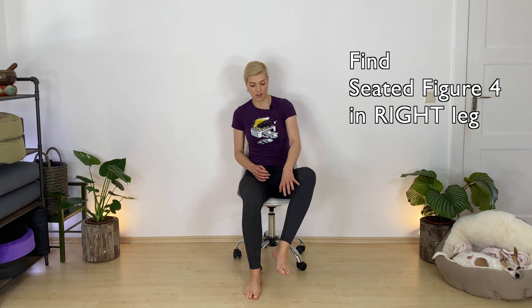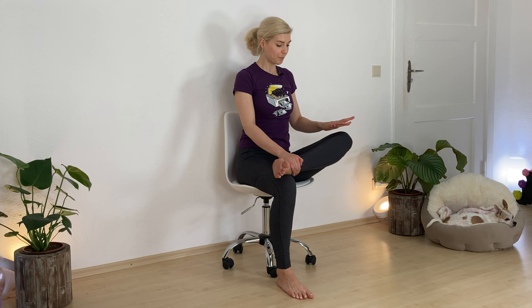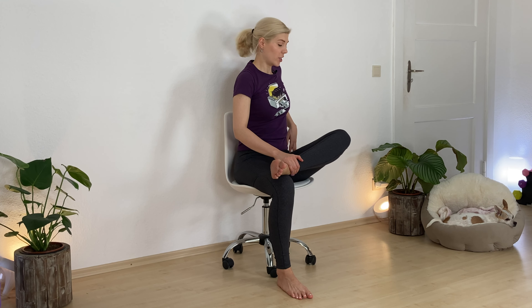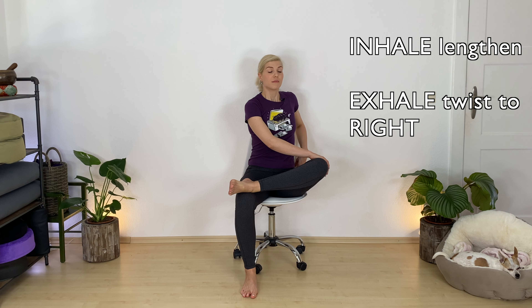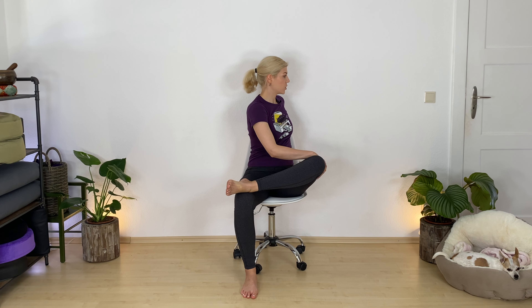Now let your legs drop back. Figure four — bring your right leg up, flex your toes. Keep your spine straight and long. You may stay here and feel the stretch. And if you'd like a little bit more, you can also add a twist. Take a breath in, then exhale, twist over to your right side. Keep your chest open — you can hook your arm around your chair and press your left hand into your outer thigh if that feels good. Slowly come back to center.